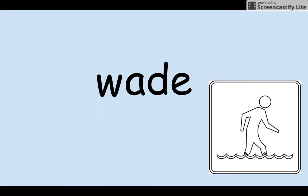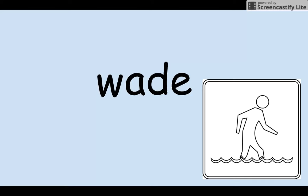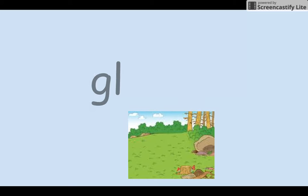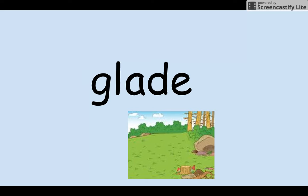M-aid — made. Your turn. W-aid — weighed. Bl-aid — laid. Gl-aid — glade. Your turn.